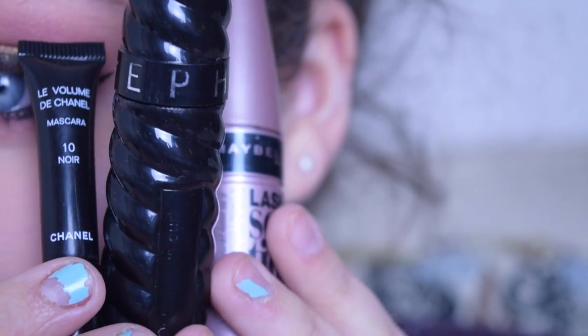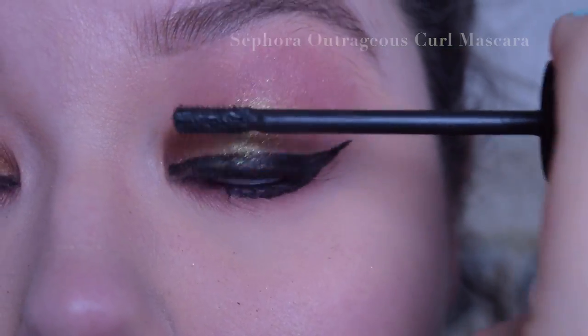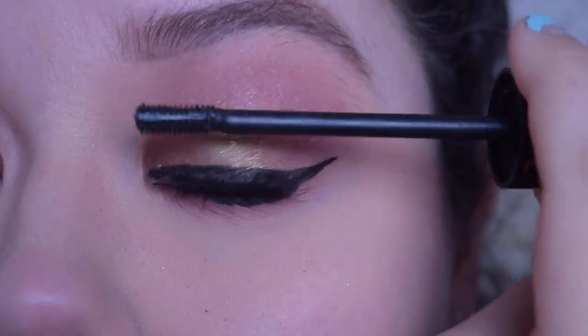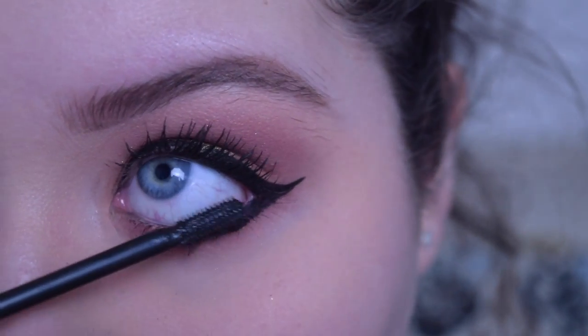For mascara, I'm using my brand new favorite trio. I'm first going in with my Sephora Outrageous Curl Mascara, then after that I'm going in with my Le Volume de Chanel Mascara, and then to set all that, I'm going to be using my Maybelline Lash Sensational Mascara in the Waterproof Formula.